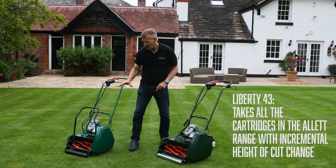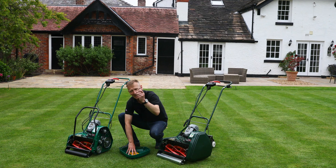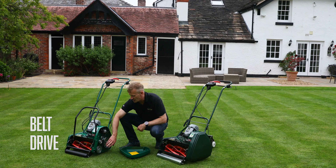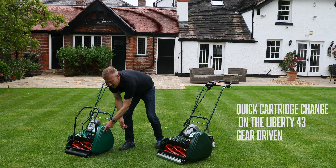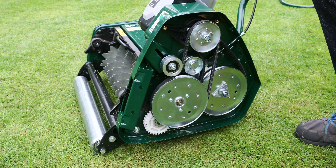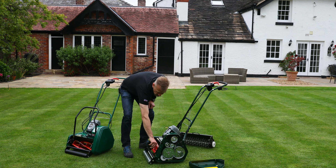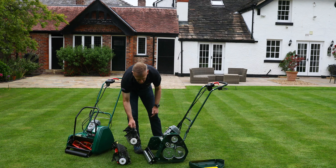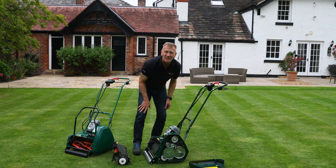Changing cartridges is also different between the two machines. On the Liberty 35, you remove a guard with an Allen key, then flip a belt off the pulley to take the cartridge out — slightly less straightforward. The Liberty 43 uses a quick-change gear drive system: remove the guard (four retained studs), undo two screws from either side, swap the cartridge, and re-engage the gear drive — much quicker overall.